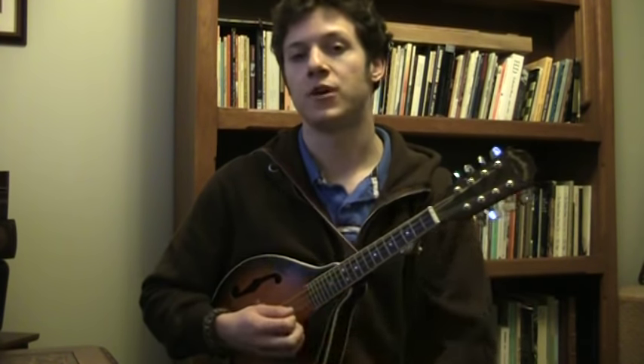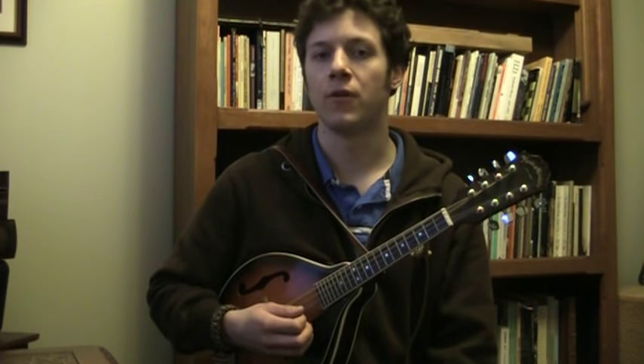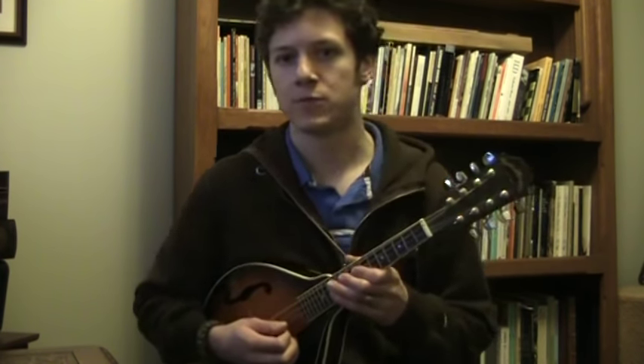You can certainly look up tabs on the internet or sheet music, but tabs I've found out there are quite often very wrong — it's almost useless to look up tabs. It seems like people who do notation know what they're doing a little bit more and are more accurate.